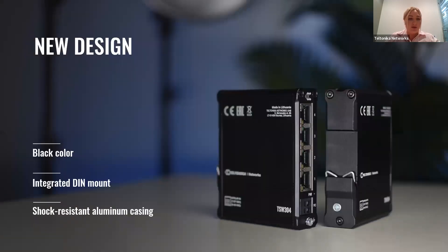What is also new about this device is the design. What first attracts attention is the sophisticated black color. But when we talk about the TSW-304 design, I should highlight that this device was designed with easy installation in mind. The device features a compact size and a shock-resistant aluminum casing that comes with an integrated DIN rail mount. This combination makes the TSW-304 suitable for any industrial application.